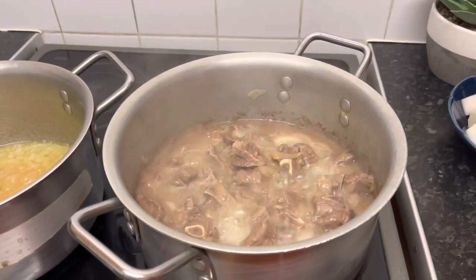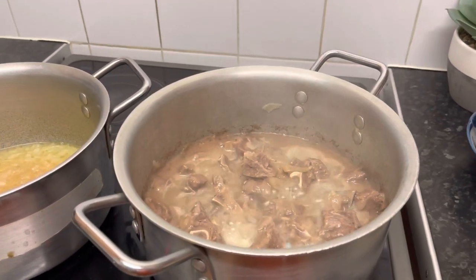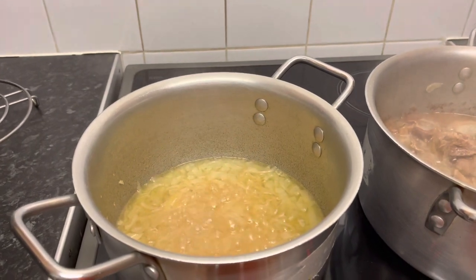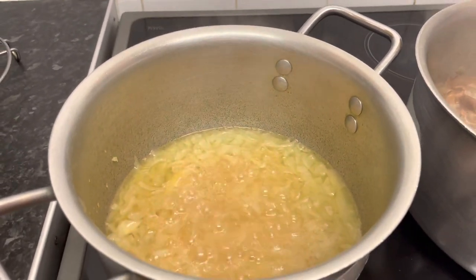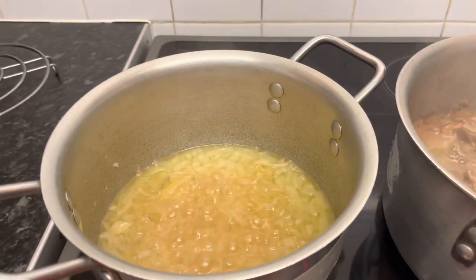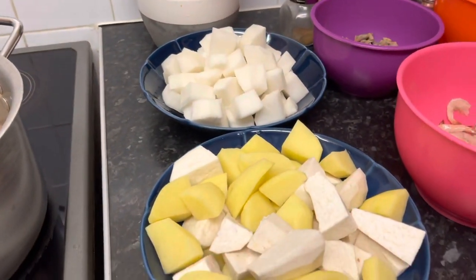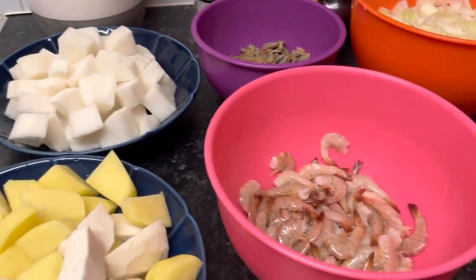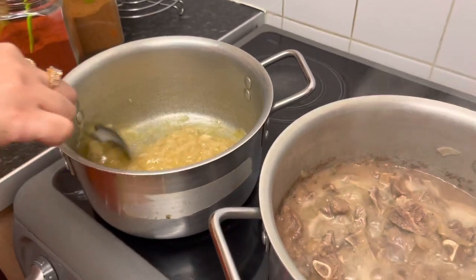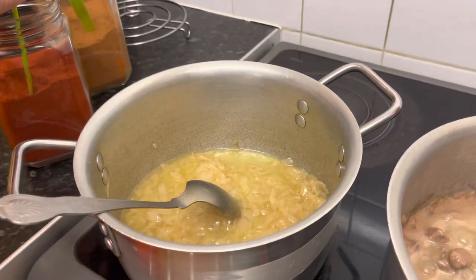The taste is also good. The onion is already cooked. The cooking is done, the onion is cooked. I am going to cook some onions. I will cook a little bit.